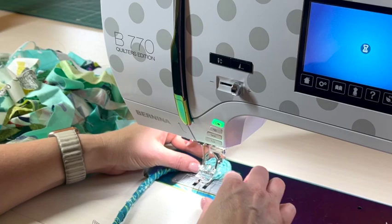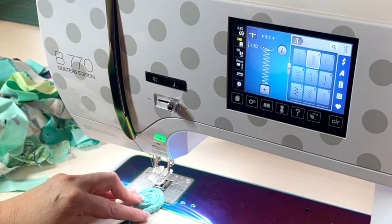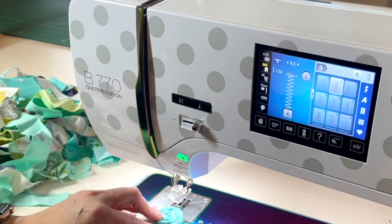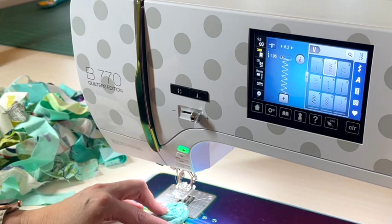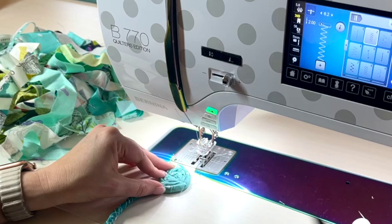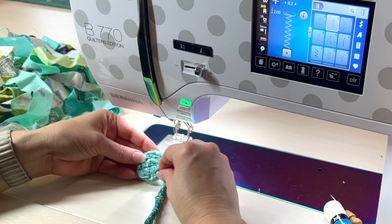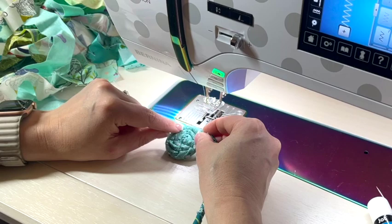Now set your sewing machine to a zigzag stitch. It needs to be about a quarter inch wide — for me that's about 6.2. The length of your stitch determines how much thread is in your project. A length of 1.5 is really good if you want lots of thread to show, but in this case I'm going to move it up to two. I'm using a green variegated thread so it matches my project — the thread's not going to be the star of the show, the fabric is. So I'll start sewing right at the center and begin zigzagging the coil together.